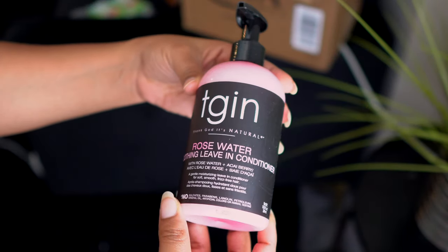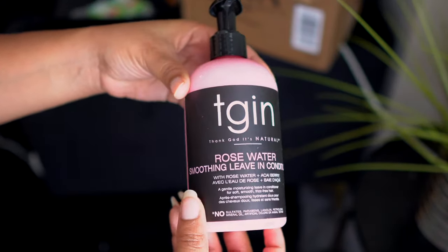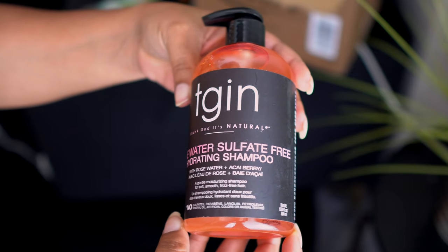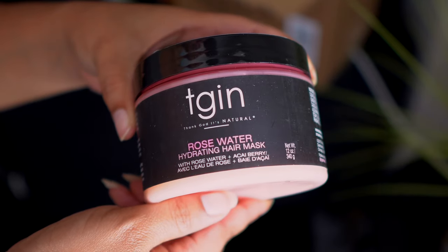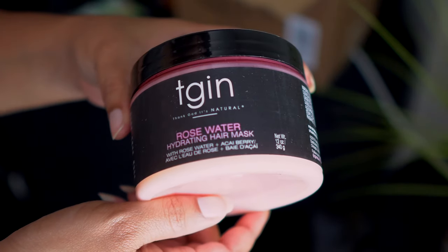Hey y'all, welcome to my channel or welcome back. Today I'm just going to be reviewing the TGIN rose collection that came out. I have the shampoo, the leave-in conditioner, and the hydrating hair mask.